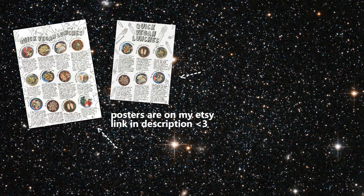Okay so that's it, honeybunches! The link to my posters will be in the description box below, as well as all the recipes that were in this video. I'll see you in the next one, bye!